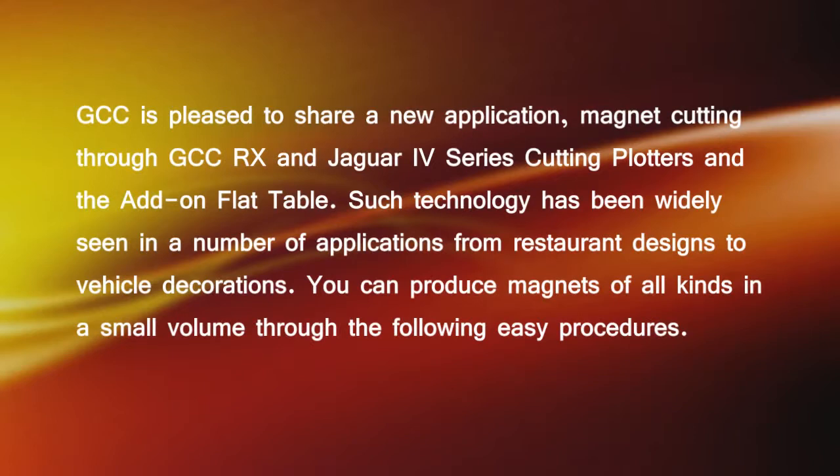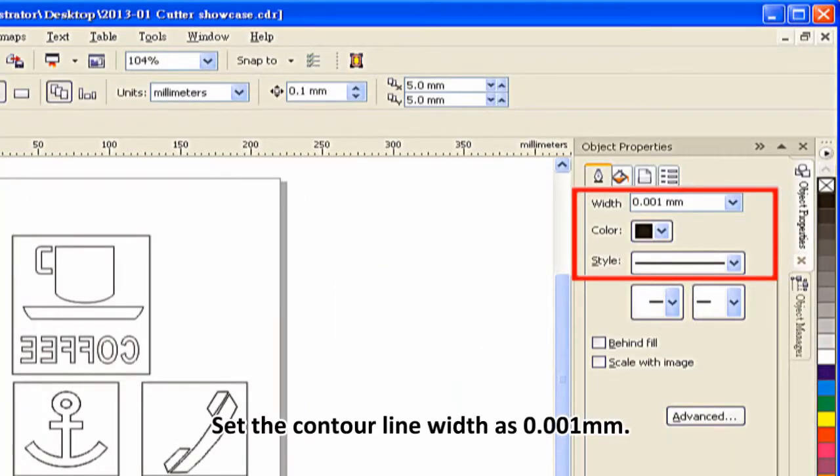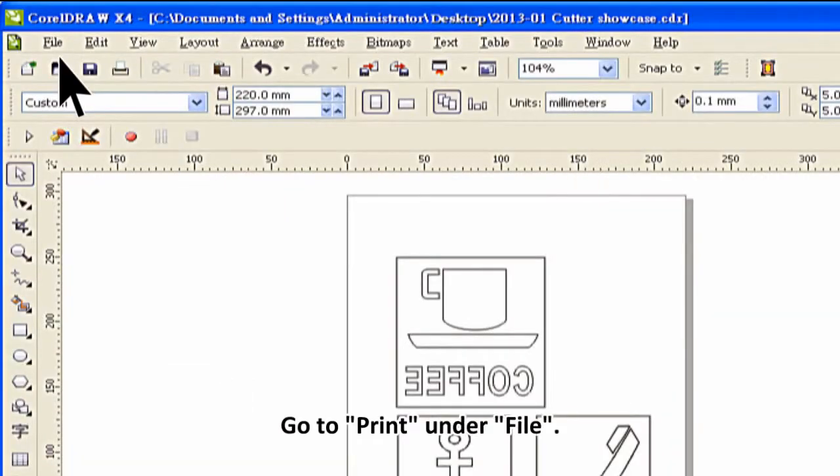From restaurant designs to vehicle decorations, you can produce magnets of all kinds in small volumes through the following easy procedures. Create an image in CorelDRAW and set the contour line width to 0.001 millimeters.